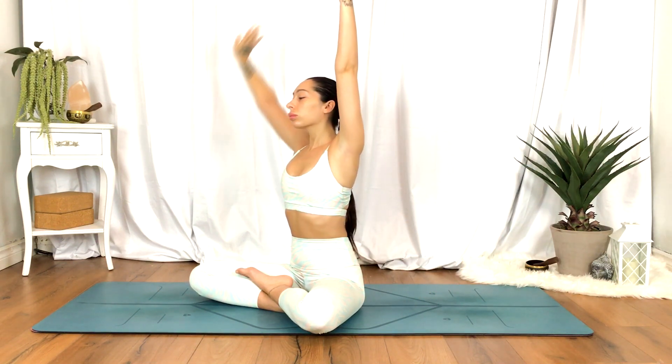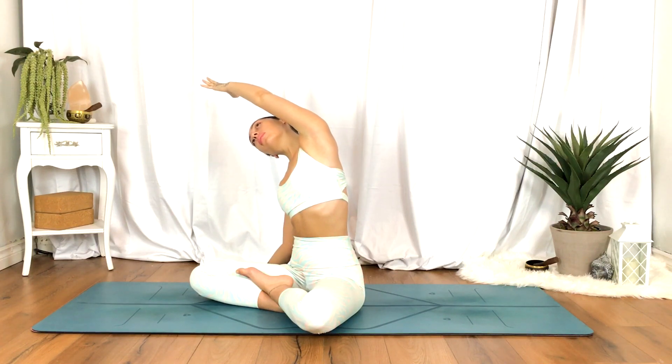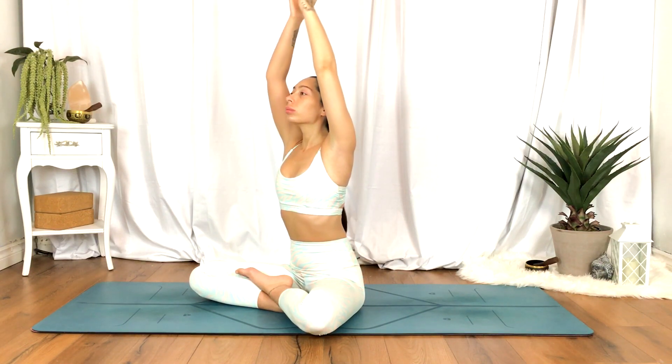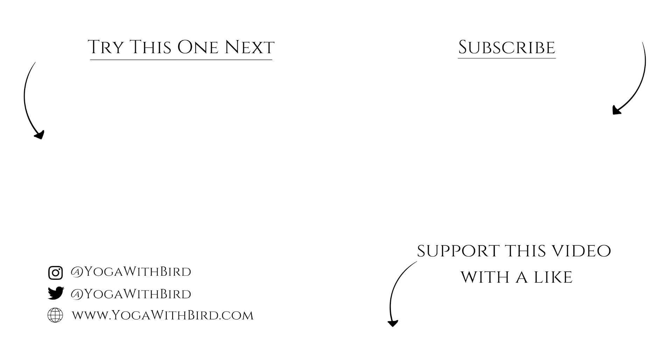Exhale side stretch towards your right — left hand reaches up and over. Inhale hands up overhead. Exhale to heart center. Thank you for joining. Namaste.